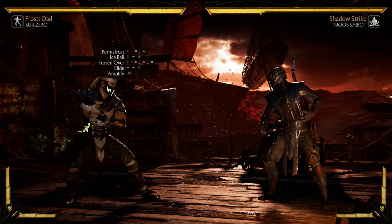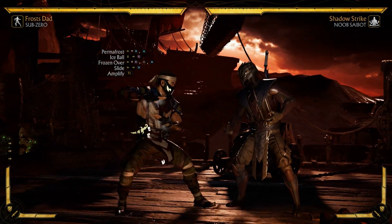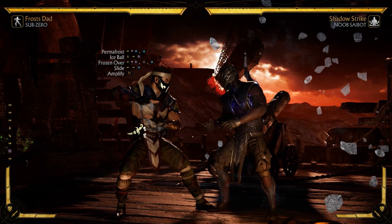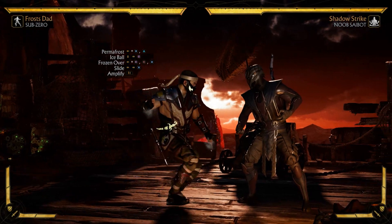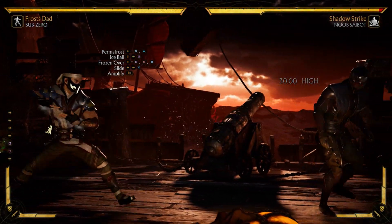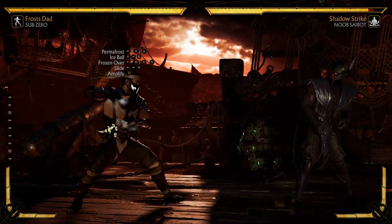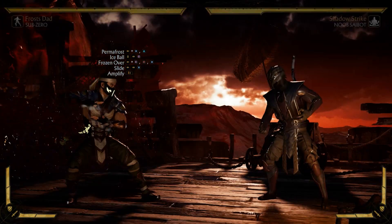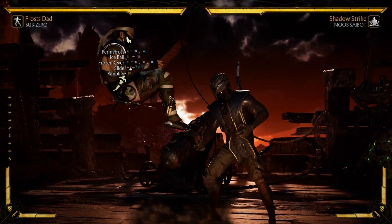This is a very easy combo. After they're frozen, the next string you're going to use is back one four three. This move is something you'll want to use a lot when you're playing footsies anyway, because look how long the range is - you can connect a lot of combos off of this.